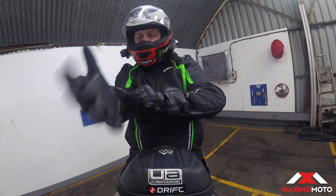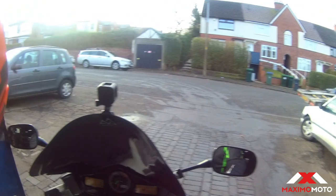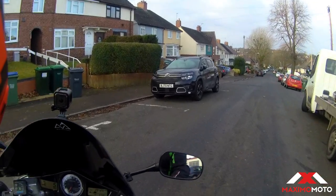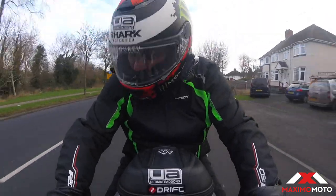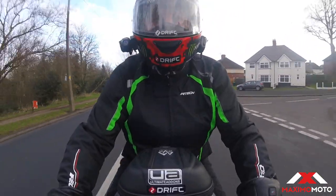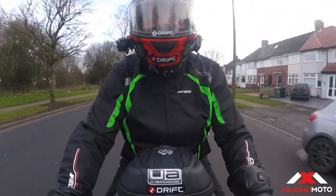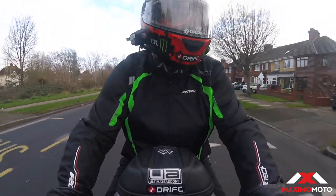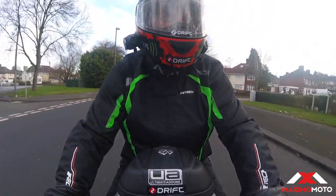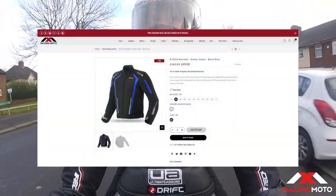There we go — bike's done, passed its MOT. So there we go guys: £49, get yourself one of these. They've got them in all the different colours — red, blue, green, all black. The R-Tech Chiquita Marshall, available from Maximo Moto. I'll put the website link in the description.